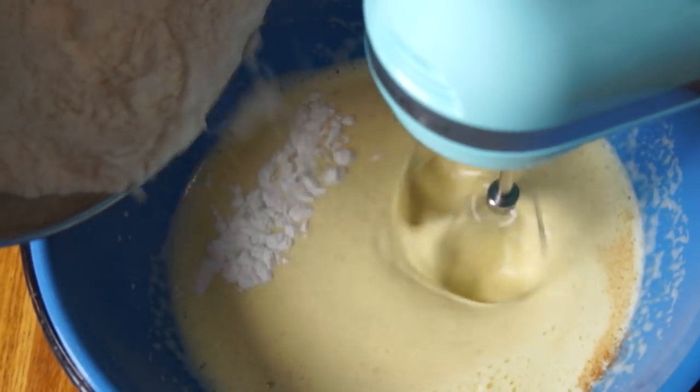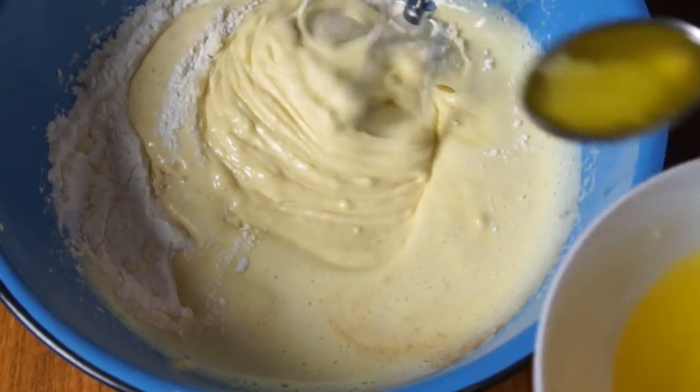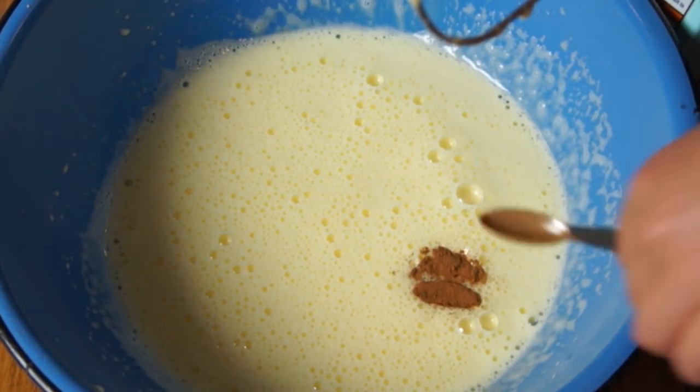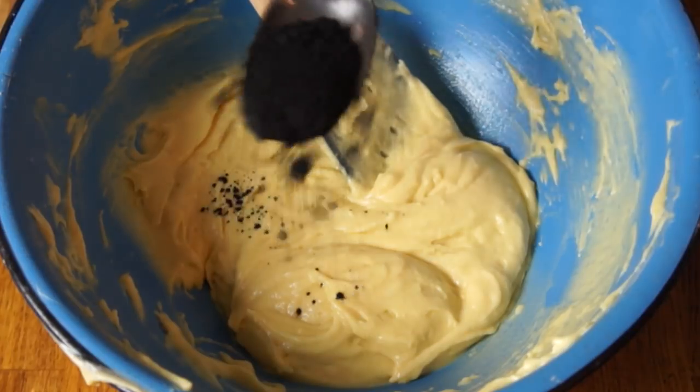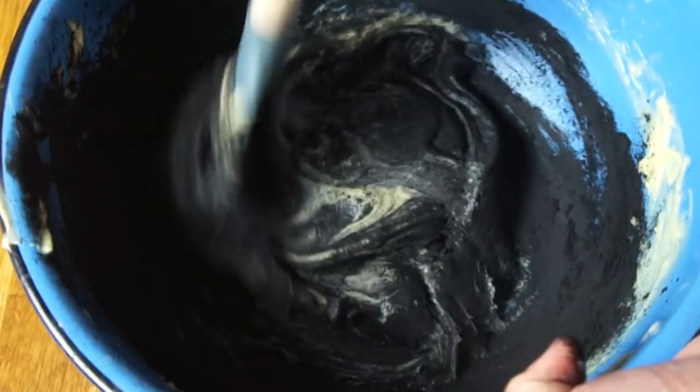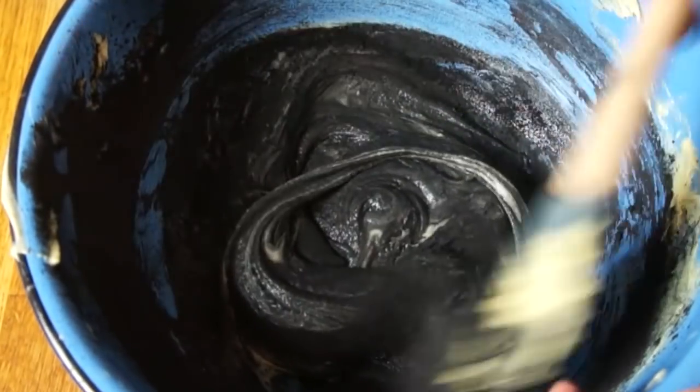To our egg mixture, we're going to add our flour, our milk, our melted butter, a little bit of vanilla extract, and a quarter teaspoon of cinnamon. Next, we're going to add one tablespoon of activated bamboo charcoal and mix that in — you'll get a beautiful black batter.